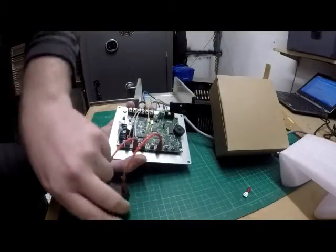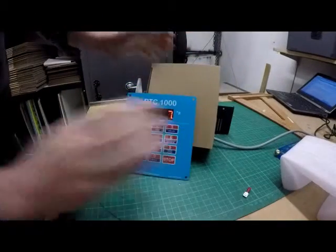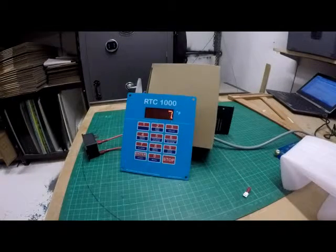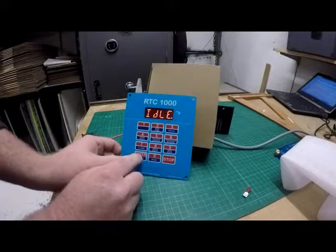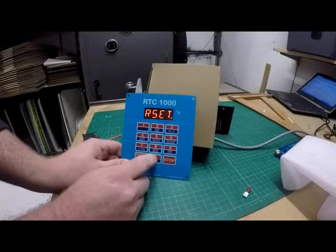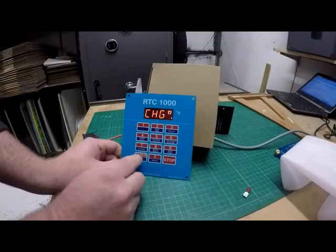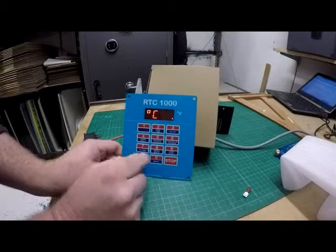We've also just got a single relay just so we can hear some clicking noises once we've successfully got it up and running. To play with these ones we've got the enter button down here — we press enter, we then press zero. You come to this CHG which is where you can choose Celsius or Fahrenheit.